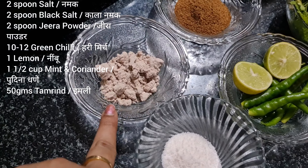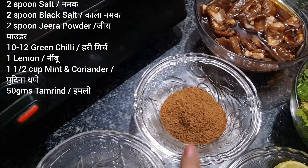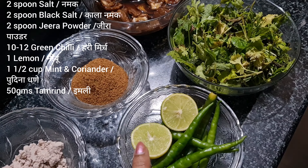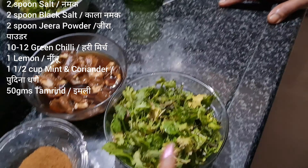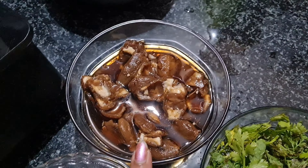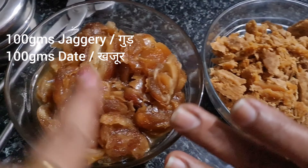2 spoons salt, 2 spoons kala namak, 2 spoons jeera powder, 10-12 green chillies and lemon, 1 and a half cup mint and coriander, 50 grams tamarind, 100 grams gourd or 100 grams dates.